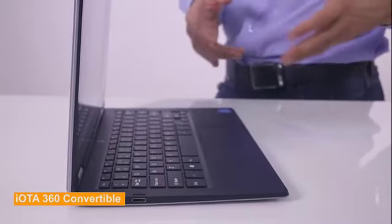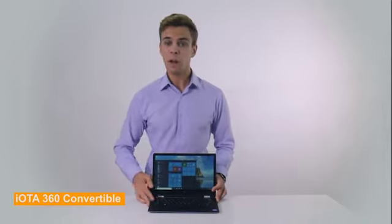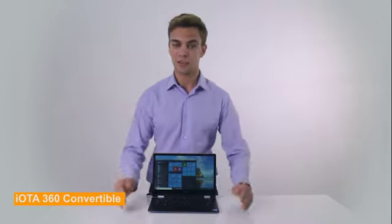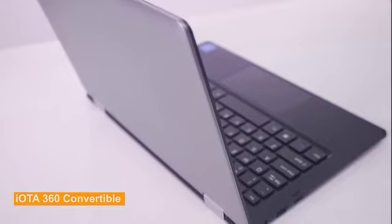As for battery life, this IOTA 360 offers up to 7 hours of battery life. While more than 10 hours of battery life is ideal to allow you to use your laptop on a cross-country flight, through a long day of meetings, or multiple back-to-back classes, 7 hours of battery life is quite impressive in this segment of the market.